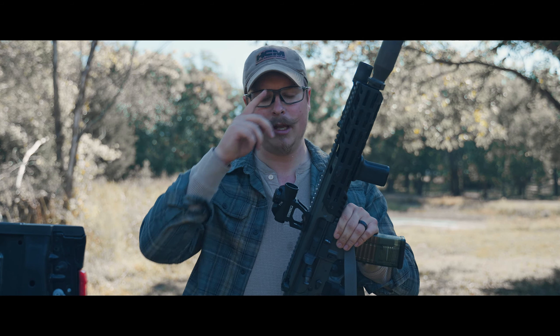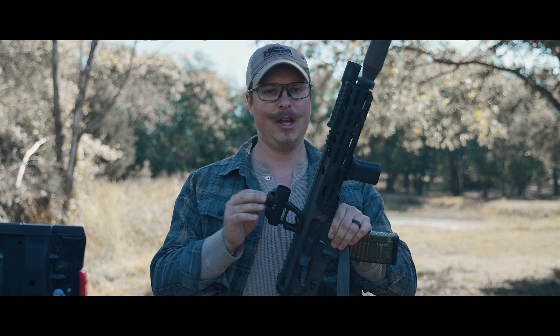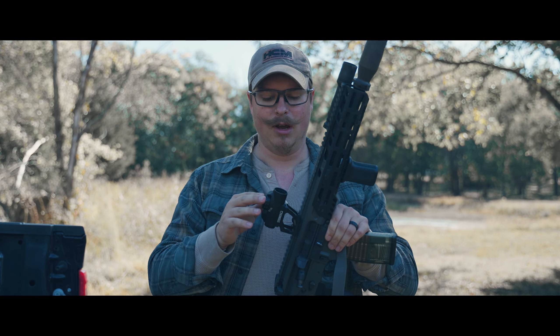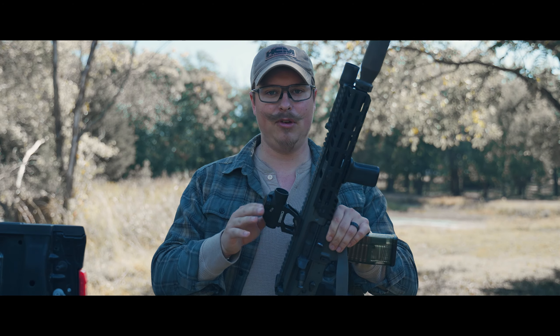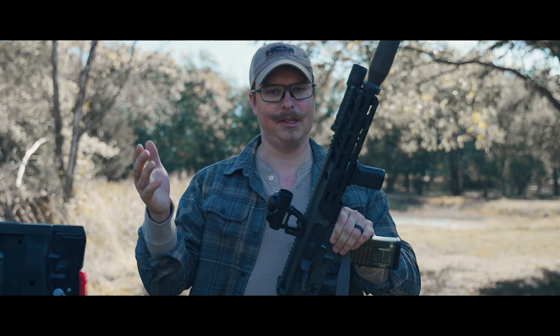Before I go any further, I should disclose that I did receive this optic — not for a review, not for this video — but to make content for Steiner themselves, separate from this video. We never talked about doing a review. It was strictly: here's an optic, can you make some content for us? That's it.